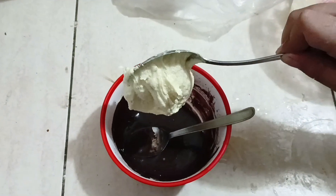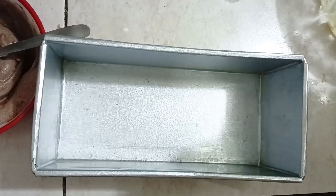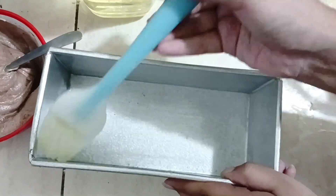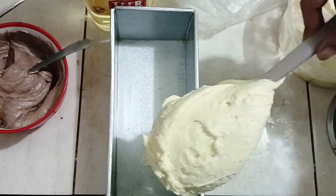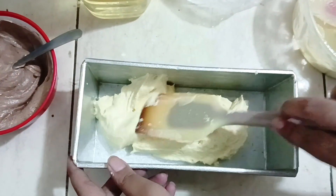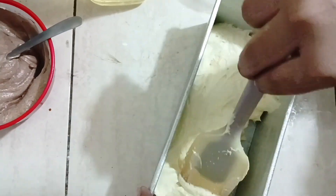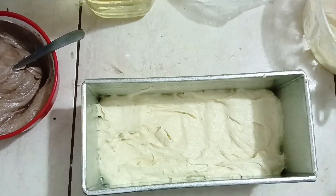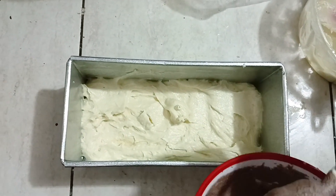This paste will mix well. I am using chocolate paste for the marble effect. I gave vanilla flavor to the vanilla portion and also added vanilla flavor to the chocolate portion.